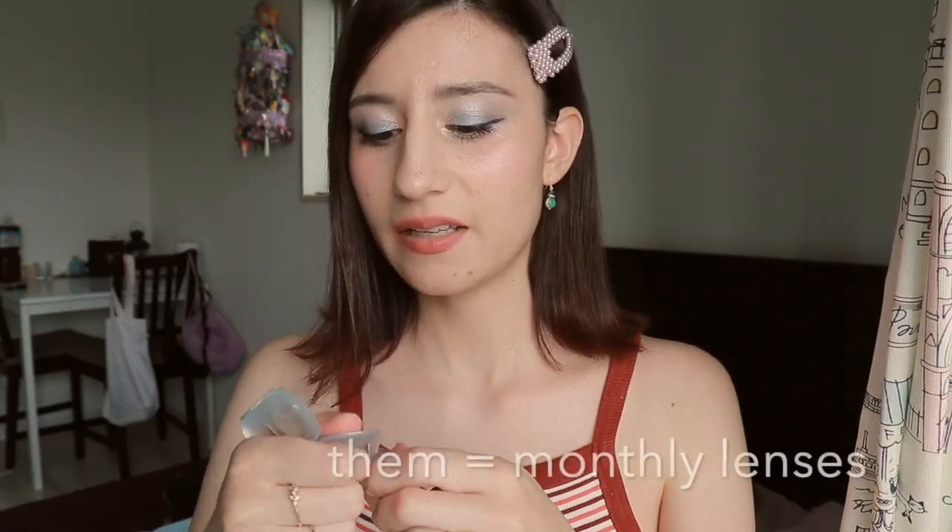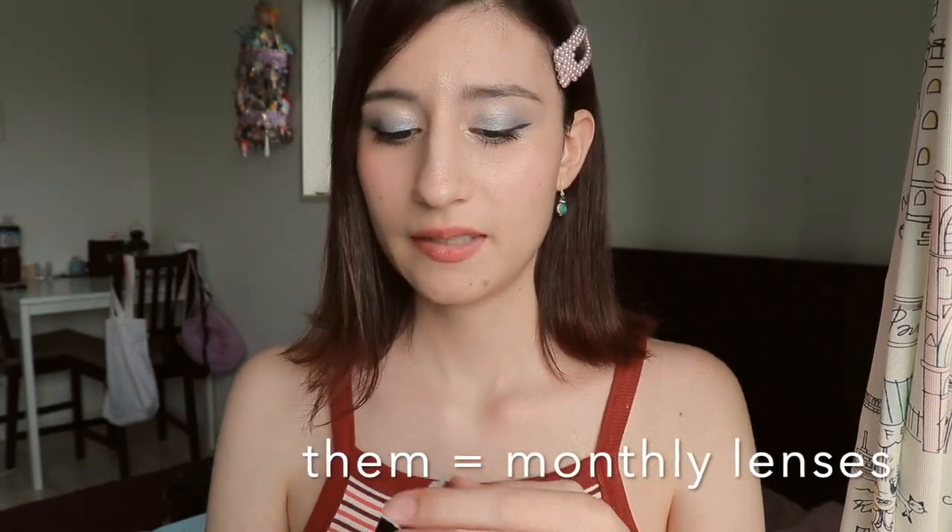I'm going to open this box in front of the camera right now. It is so close. I'm very excited. These are one day lenses. Honestly, I prefer one day lenses because keeping them clean is a little bit difficult for me — I'm a mess. I'm going to write all the information about these color contacts in the description below.